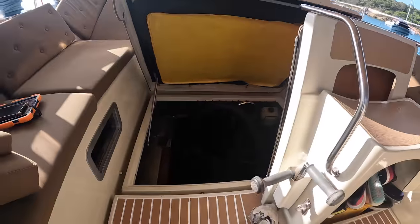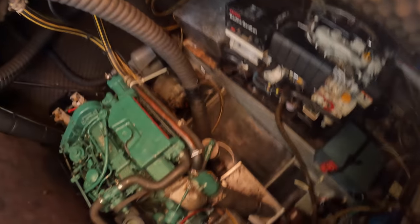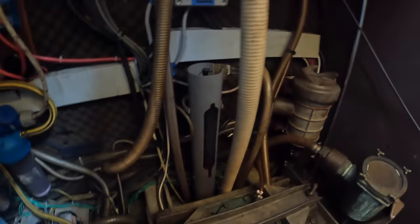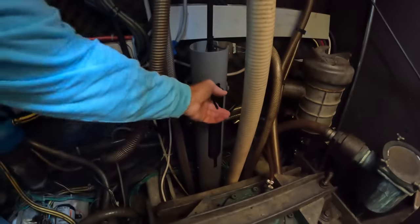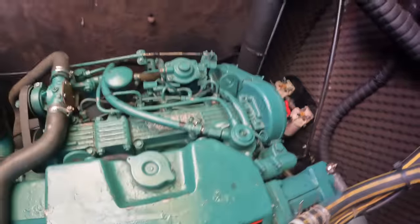We already checked the oil, checked the transmission fluid. Just changed the oil the day before yesterday. So the only thing we need to do is switch this back over and check our bilge pump. Everything's looking good down below, batteries should all be good. We are ready to go.